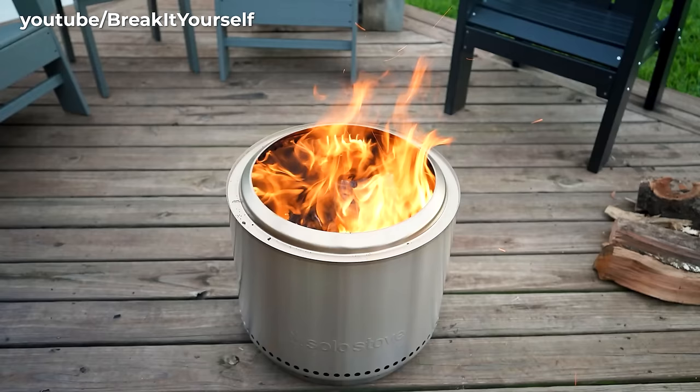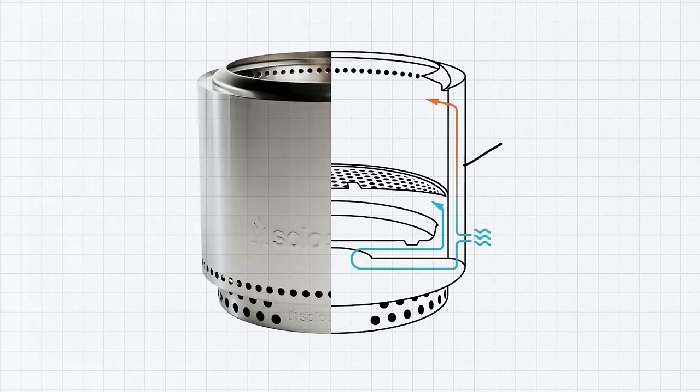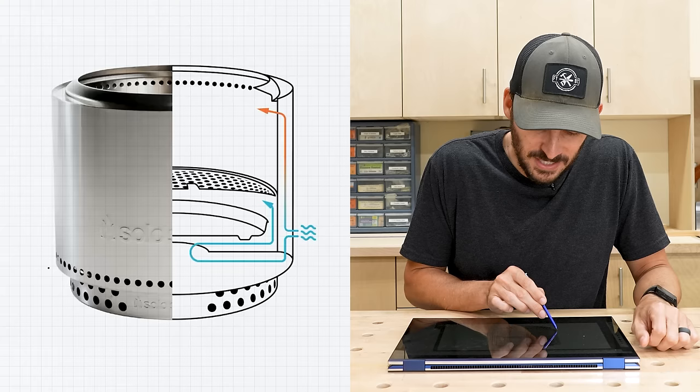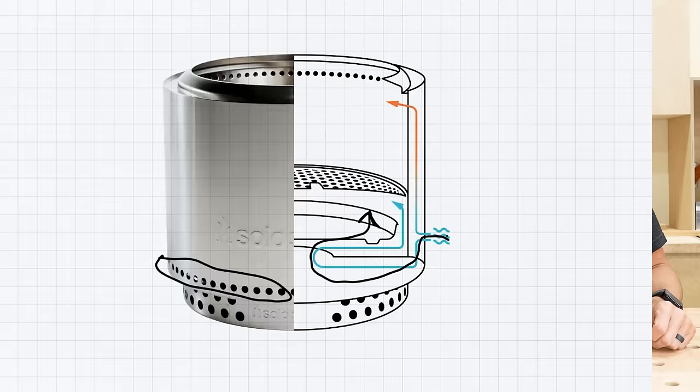I want to convert my fire pit into a smokeless fire pit design. They actually sell commercial versions — the most popular is the Solo Stove. The way it works is kind of like an insulated coffee mug: there's an outer liner and an inner layer where the fire goes, leaving a space in between where the air can flow. Air comes in through holes at the bottom, most of it goes up to the firewood for primary ignition.